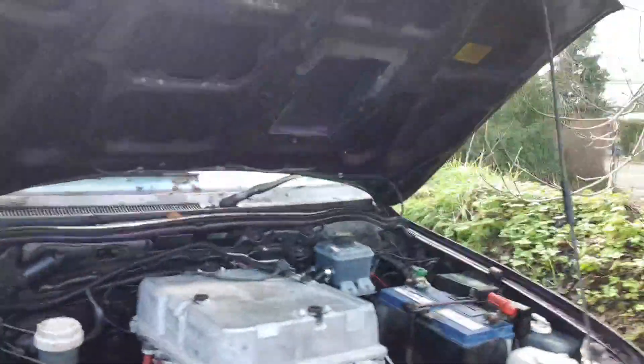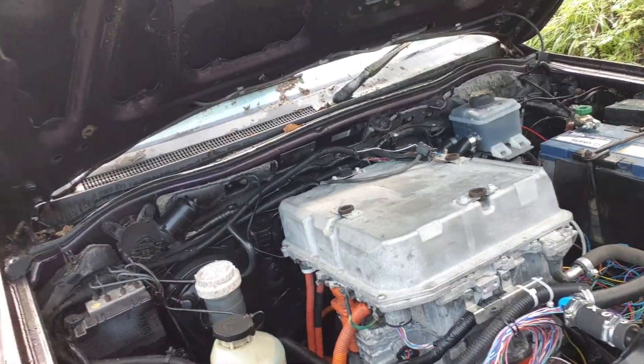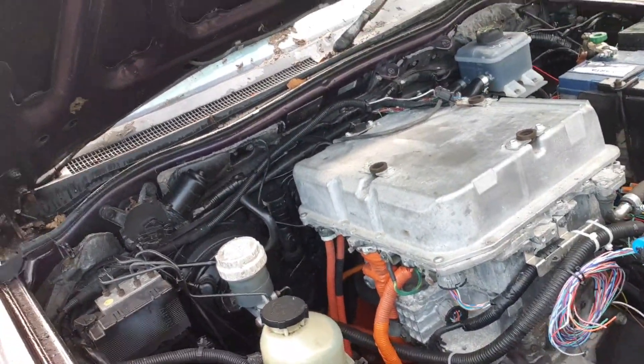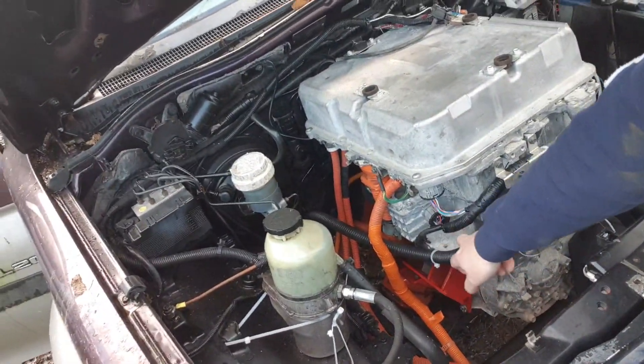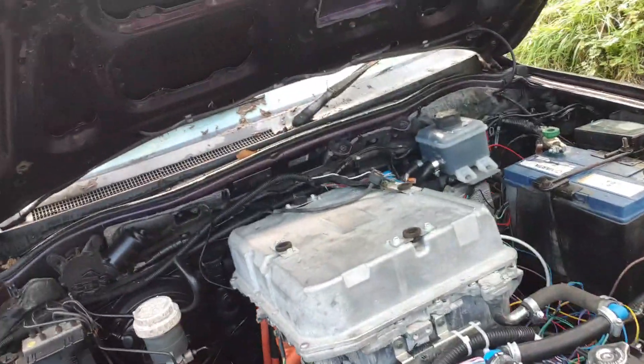Under the bonnet we have what I believe are called Gen 1.5 Nissan Leaf stack — so an EM57 motor, 110 kilowatt inverter, and 6.6 kilowatt PDM which has the charger and the DC to DC converter. That is now fully integrated into the Zombieverter VCU with firmware revision 2.20a, which we're currently talking about.